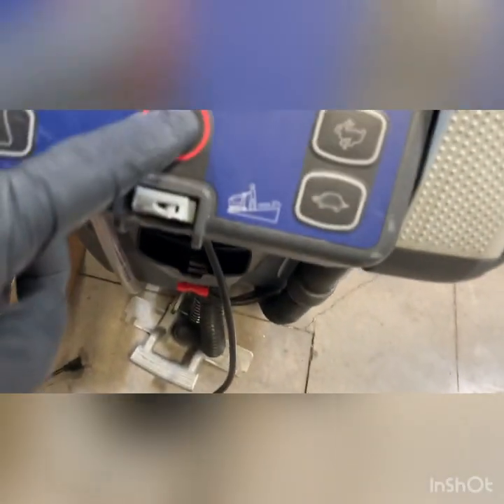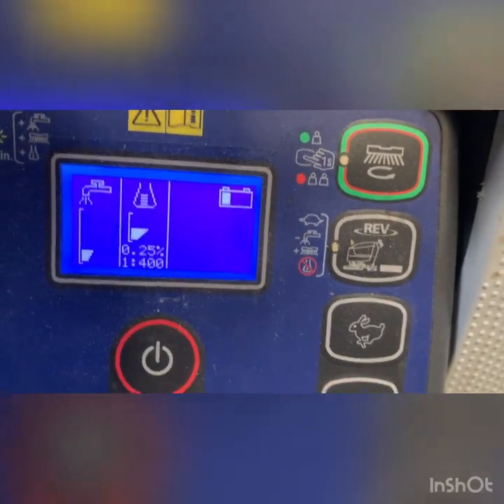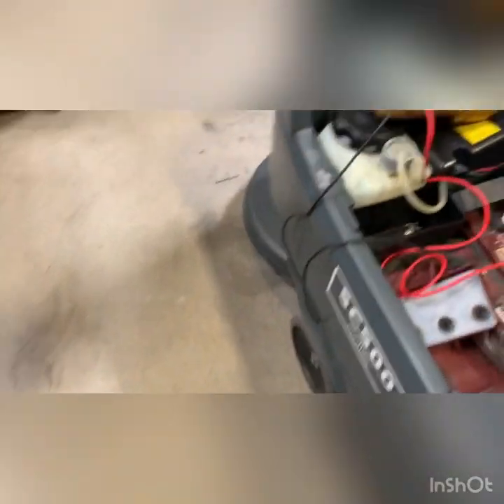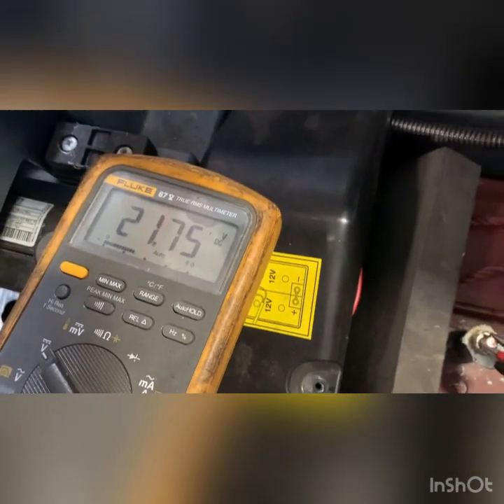They marked the water level, which is good. It's showing 'put on charge' but we're under 24 volts — we're at 21.75. There is no moisture in these cells; the battery cells are dry, so this machine has been sitting for some time.